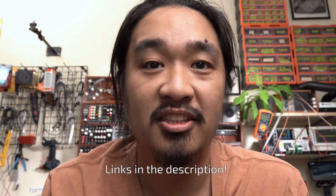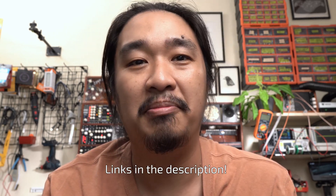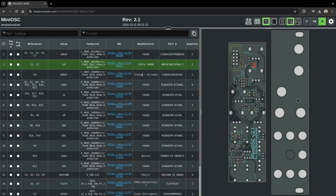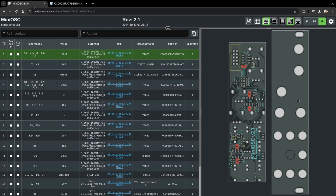As always, I'm releasing this project as fully open source. You can find my documentation for it on my website, and you can also find all of my files on GitHub. I also took the time to prepare an interactive bill of materials for it — there you can scroll through all of the components and locate them on the board. I also added links to where you can buy each part to help you with sourcing. Most of them I get either from Mouser or from Theda.